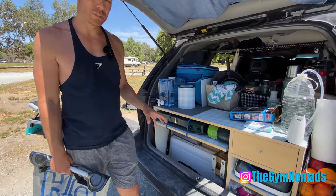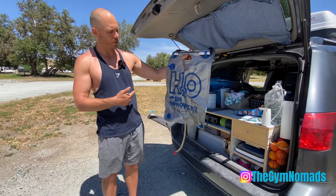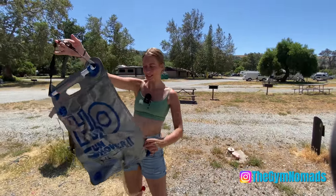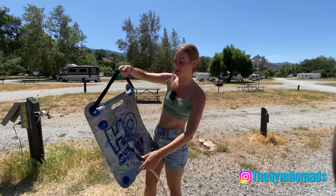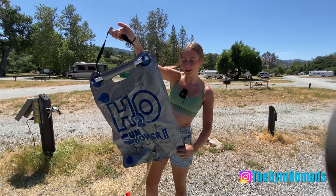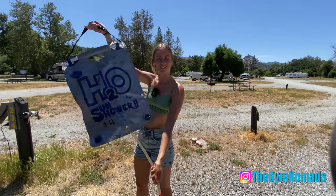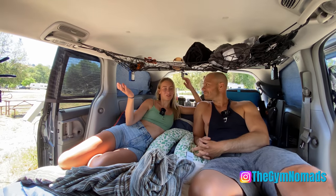We talked about the little self-pressurized water port we used to keep here, but that particular model had some problems and we returned it to Costco. We're still looking at possibly getting a road shower that goes on top of the roof for heated water. In the meantime, Chris's dad gave us his old solar shower. We use our camera stand to hang it up with our little weights so it doesn't fly away in the wind. You fill it up with water at campgrounds, and you're good to go — either put the pop-up tent around you or just shower in a bikini.